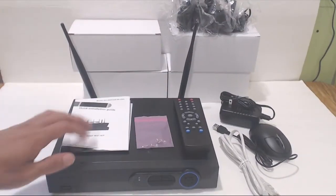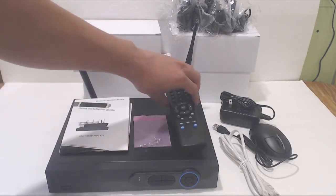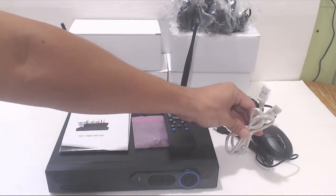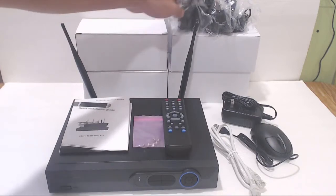You'll receive the NVR unit, a quick installation guide, a pack of 4 hard drive screws, a remote control, an AC adapter for the main unit, a USB mouse, a 3 foot CAT5 cable, and 4 individually packed wireless cameras with AC adapters.